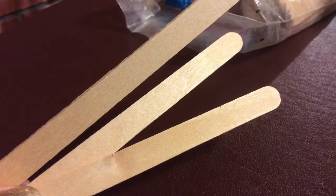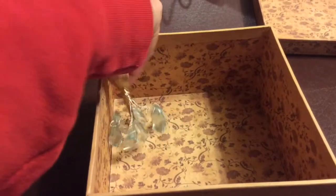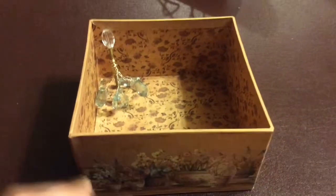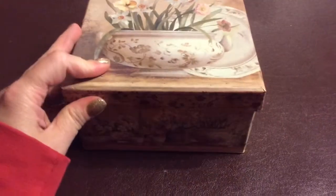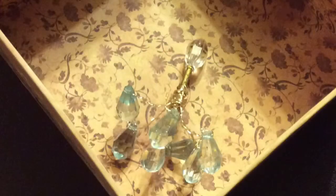Of course, the detail in a long video won't be as good, or should I do shorter, more detailed videos where it's not sped up as much? Leave that in the comments, and what do you think of my first attempt at a chandelier? I will probably make more for the projects I'm working on.